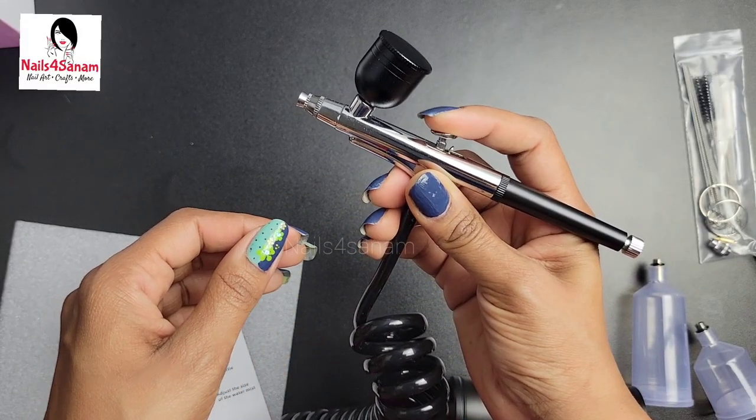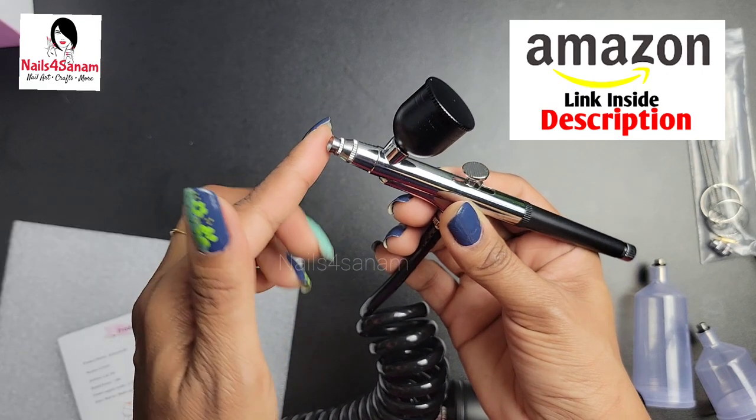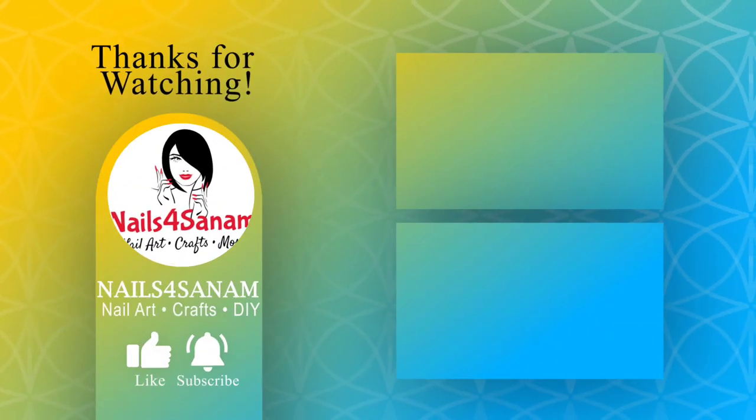Make sure there is no paint left in the nozzle. This was all about the airbrush system — I have the link in the description box. You can use it for various purposes — check it out. Thank you for watching; I'll see you next time!